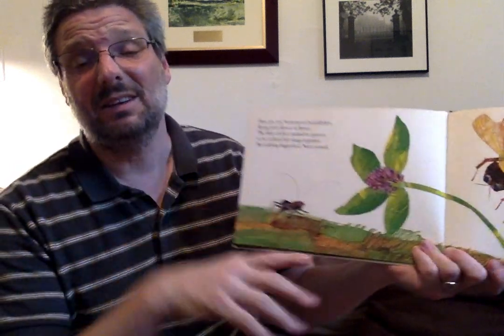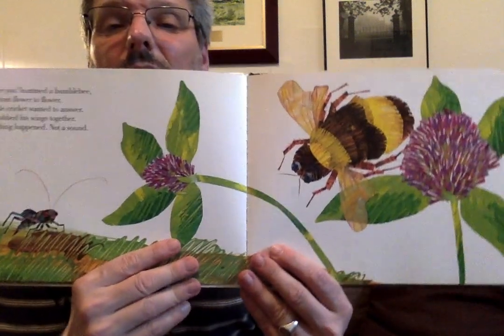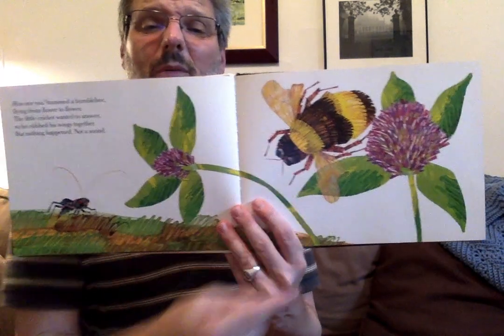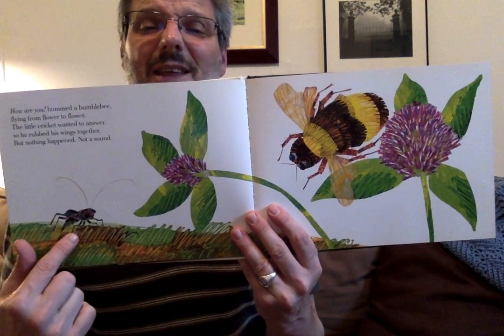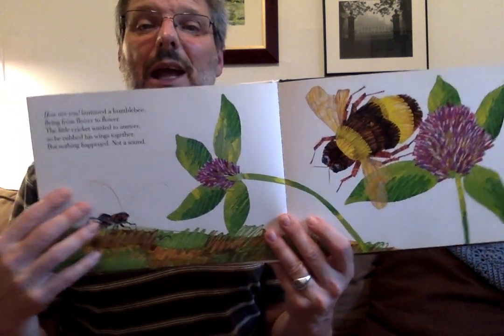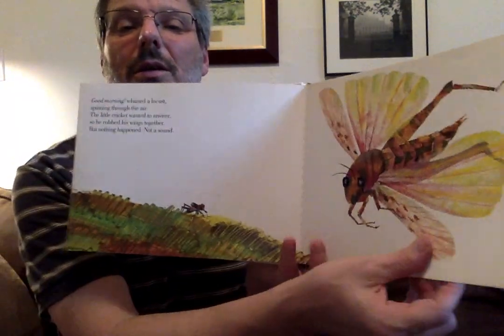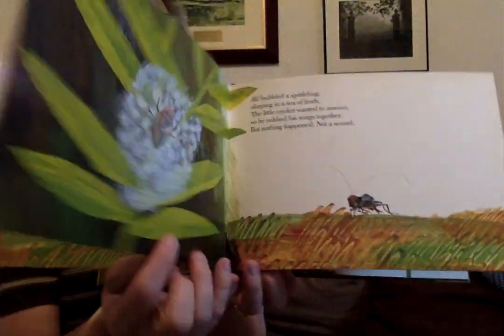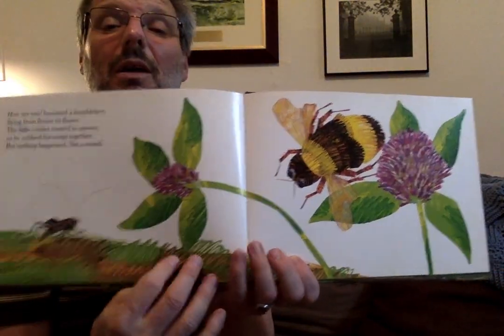'How are you,' hummed a bumblebee, flying from flower to flower. The little cricket wanted to answer, so he rubbed his wings together. But nothing happened. Not a sound. Look at that big bumblebee. You know what? I think our cricket is getting bigger every time we turn the page. Look how tiny he was there, and he's a little bigger there, and there he's bigger, and look — he's even bigger there. I wonder if that's going to keep going.